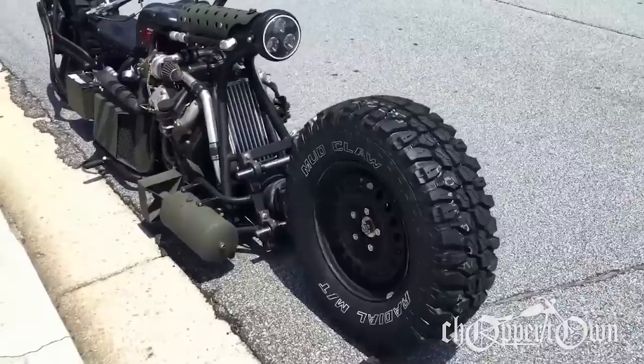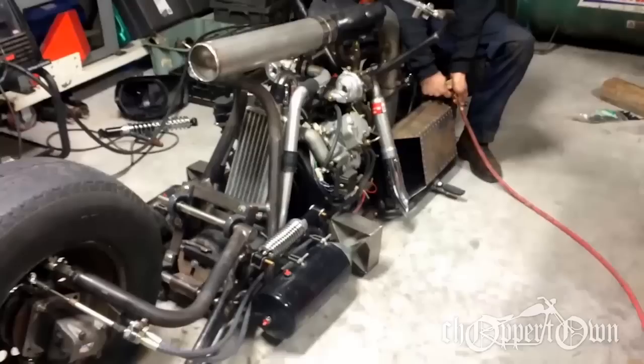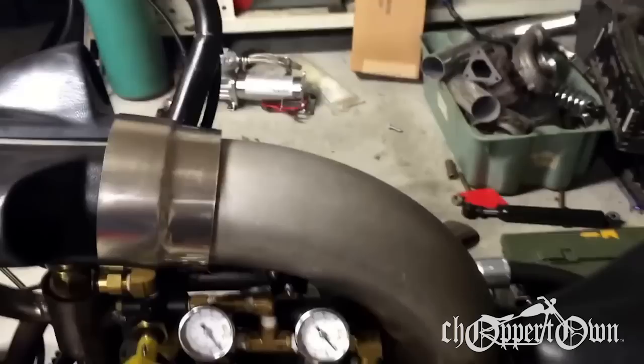The bike has air ride suspension on the front and rear, and that allows me to sit the bike on the ground just like this. When I'm ready to go, all I have to do is air up the bags and the bike will lift off the ground and give me the proper ride height so I can roll on down the road. And then when I get to where I'm going, instead of flipping out a kickstand and leaning it over, all I have to do is bleed off the air pressure and the bike sits right back down on the ground again.